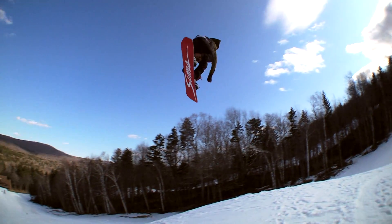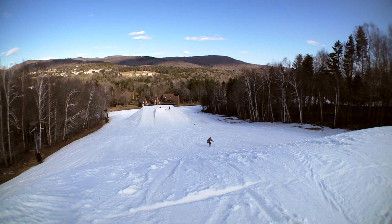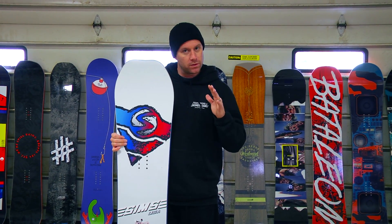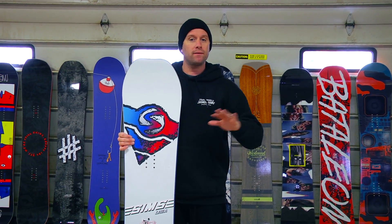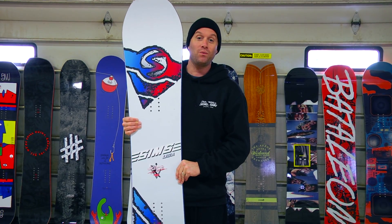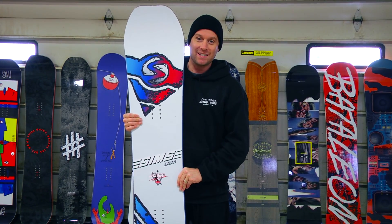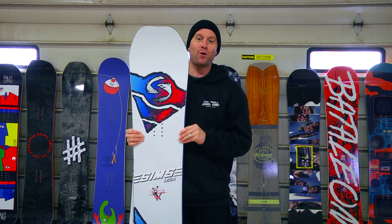One of our testers said that it handled great through choppy snow. Overall a solid board, mainly a park board, so if you're spending most of your time in the park, this is probably the board for you. But if you also like to cruise around and do some stuff outside of the park, this is going to be a great board for you. This is the Sims Juice, one of the winners here at the 2016-2017 Transworld Snowboarding Goodwood Board Test, Park Division.